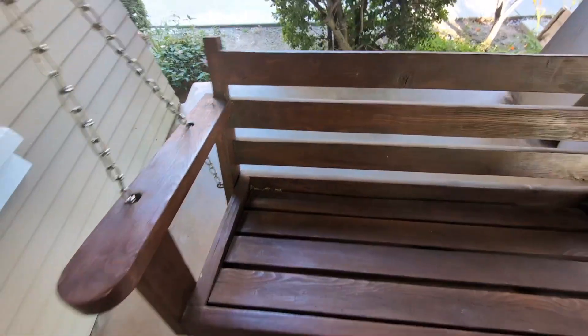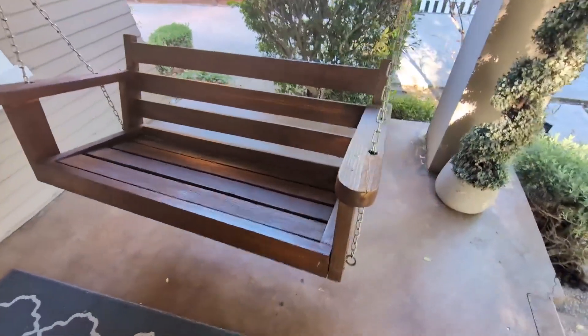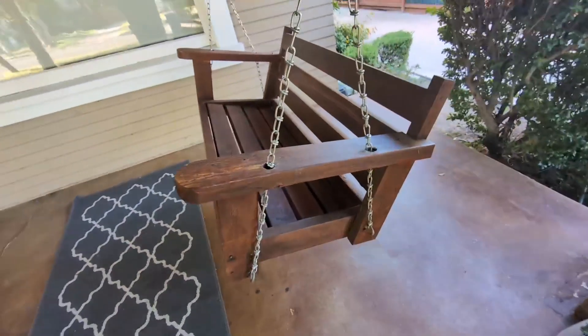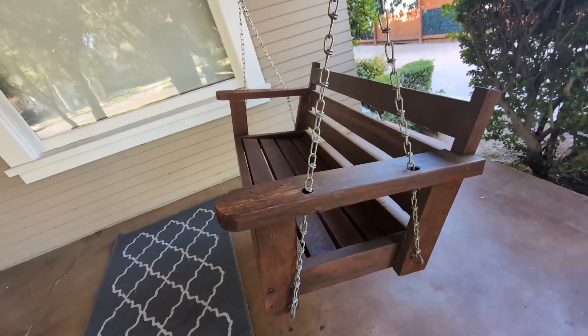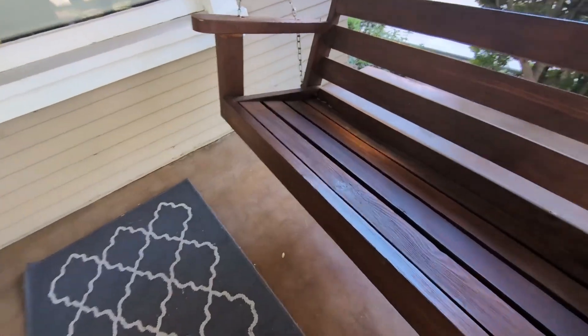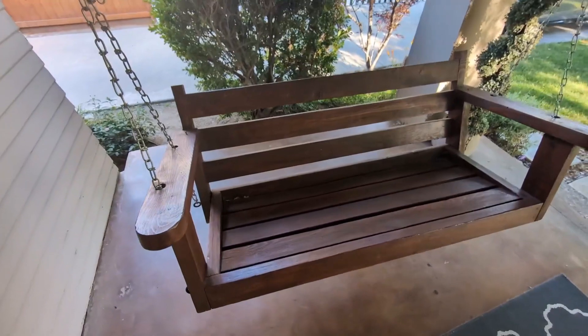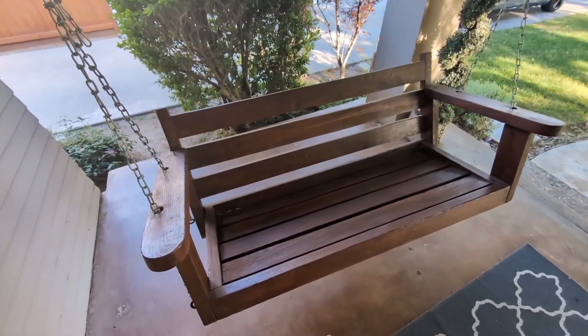Let me tell you guys, this thing has been absolutely fantastic. One of the cool things about this is it is very comfortable, which is my favorite part. I did install this myself — I had it up in about 30 minutes or so — and it is heavy duty, so you don't have to worry about it being flimsy or anything like that. It is reinforced with steel chains, as you guys can see.